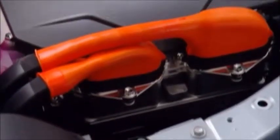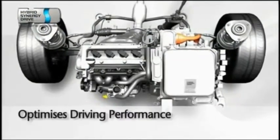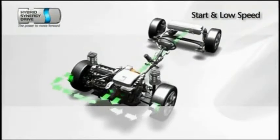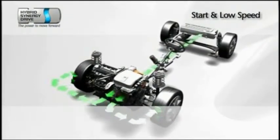How does a hybrid system work? Basically, a hybrid aims to give you the best of both worlds. It combines the power and range of a conventional engine with the environmental benefits of an electric motor. At take-off and at low speeds, the car will run on electric power only, which means zero fuel consumption and zero exhaust emissions.